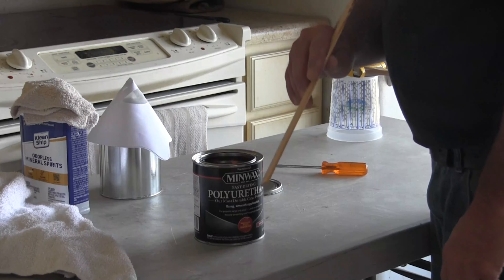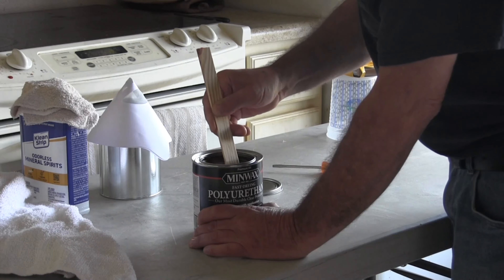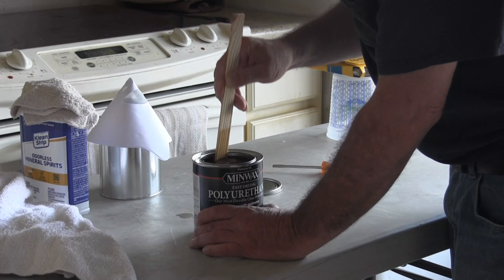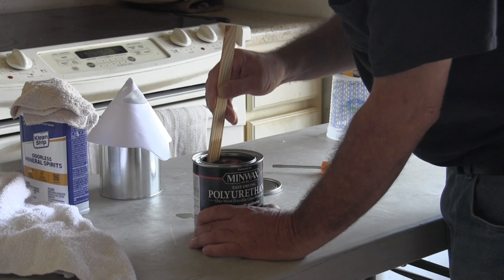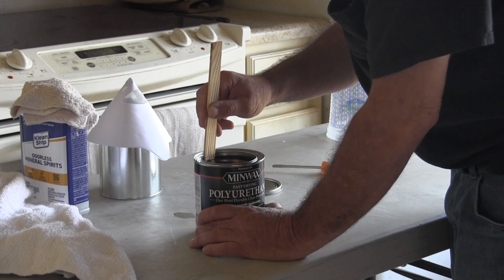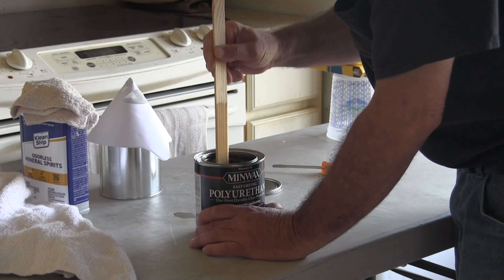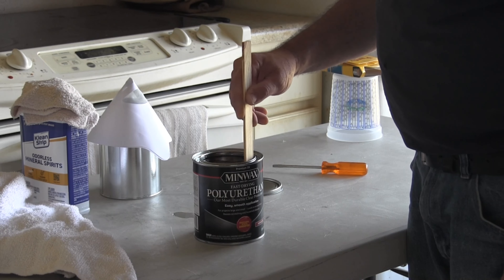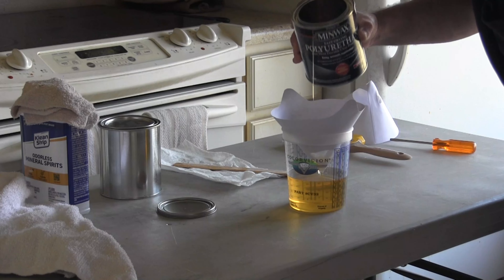I'm going to use my stirring stick and basically just put it into the polyurethane, drag it across the bottom, and lift it up like this to help blend everything together. This stuff is actually a little thinner than I thought it would be. The key point is don't shake it and don't get any bubbles in it. As I've been stirring it for a minute, it seems like it is thickening up just a little bit — going across the bottom and lifting to blend all the components together. Mix it slowly; don't break out your blender.